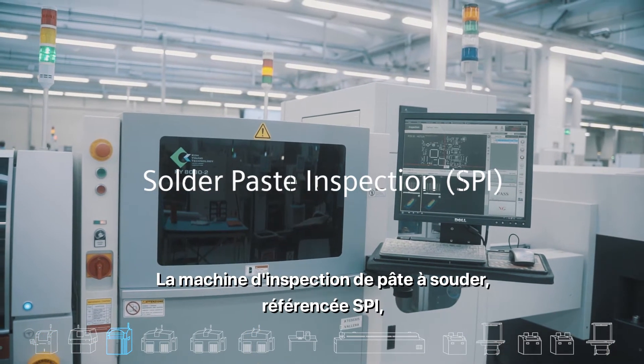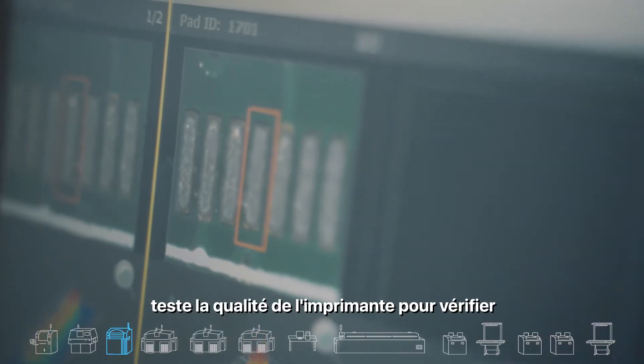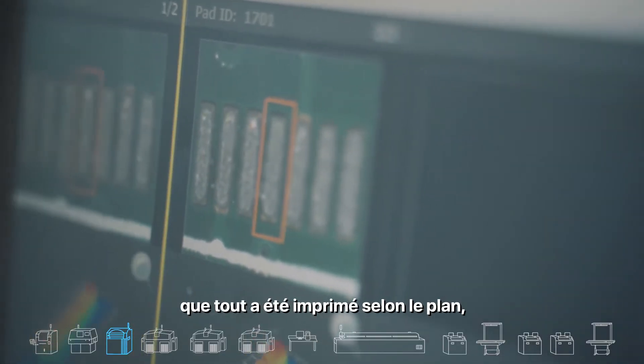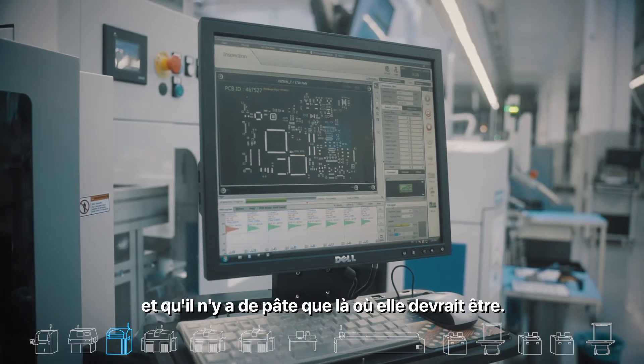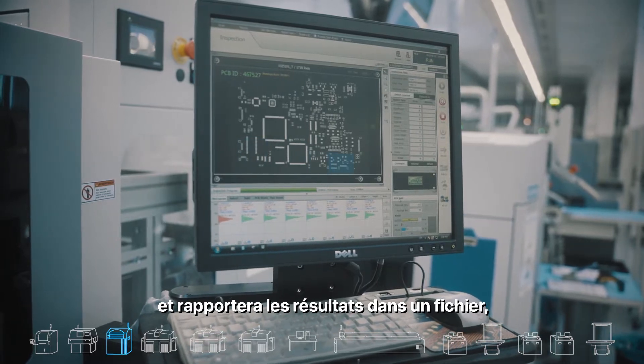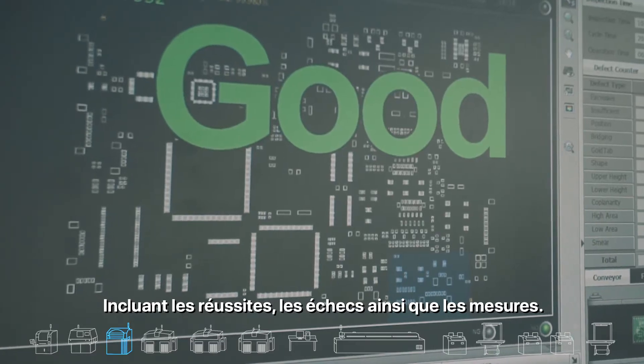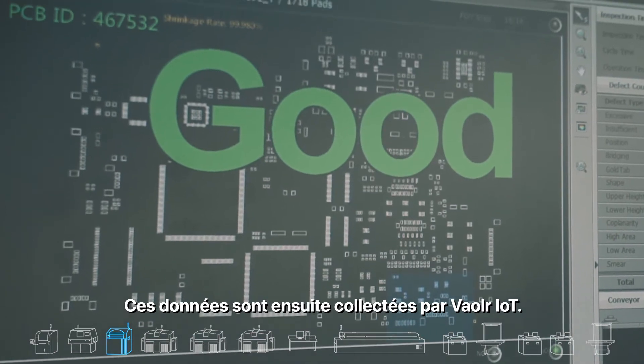The solder paste inspection machine, referenced as SPI, tests the quality of the printer to verify that everything was printed according to plan and there is paste only where it should be. The SPI will run the test program and report the findings in a file including pass/fail as well as measurements. This data is later collected by Valor IoT.